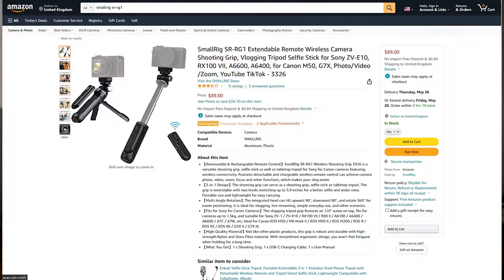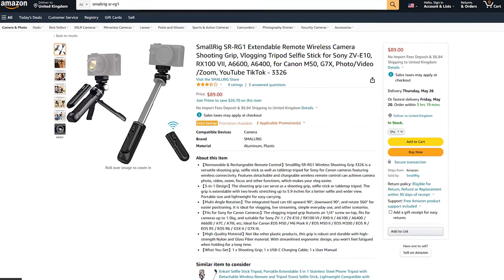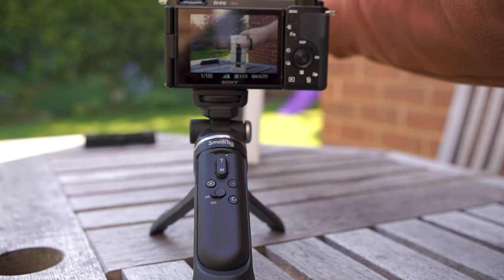Overall for around $90, if you're in need of a tabletop tripod for live streaming, a lightweight vlogging grip, or a grip with a detachable remote control, the SmallRig SR-RG1 comes recommended. I would choose it ahead of the Sony GP-VPT2BT — not just because it's got a better name, but because of its detachable remote, extendable arm, and USB-C charging. Links are in the description. Let me know in the comments if you use a camera grip for vlogging, and if you've enjoyed the video please consider subscribing and dropping a like.